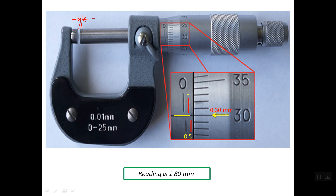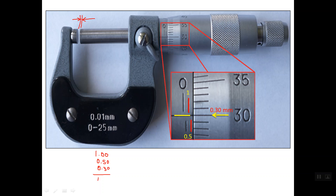The total reading of this micrometer is the sum of all values: the full millimeter is 1.00 mm, the half millimeter is 0.50 mm, and the thimble reading is 0.30 mm. So the total is simply 1.80 mm.